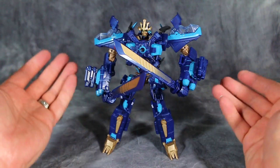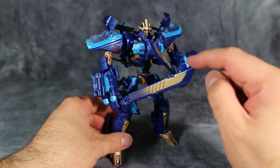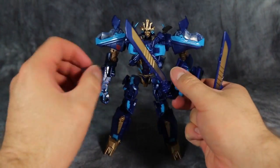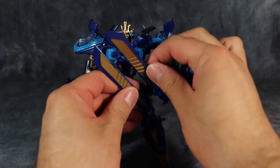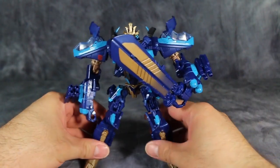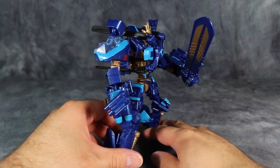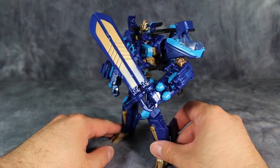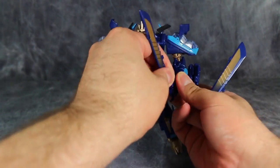Chief differences with this figure are obviously the paint scheme. His head, which is a brand new head, and these swords, which the figure comes with. He can hold the swords in either hand, or if you take the swords out of one hand and turn it around in the other, the swords can combine into what I would just call a giant meat cleaver. I don't know if this ever happened in the movie — I saw it and I don't remember a lot of it, just because it was a Michael Bay film. It's an okay combined sword; I prefer to have the swords separated. That's just a personal preference.